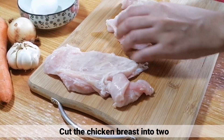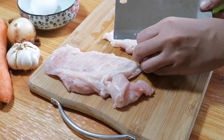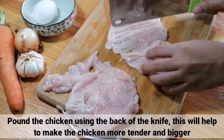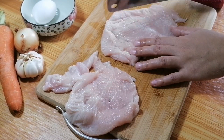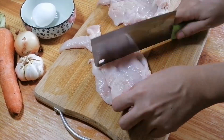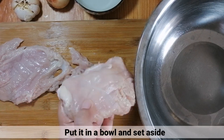Una, ikat lang natin yung chicken breast sa dalawa. After that, ipound lang natin yung chicken gamit ng likod ng kutsilyo. Makakatulong ito para maging mas malambot at lumaki yung chicken. Pagkatapos, ilagay lang ito sa isang bowl at iset aside.